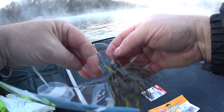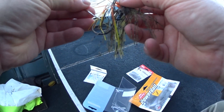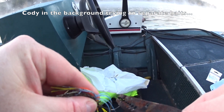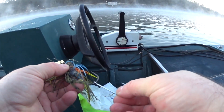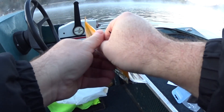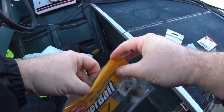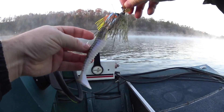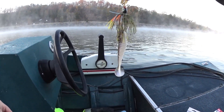I know they make bigger chatterbaits but most stores only carry sizes like this. I'm going to have to push this barb down for this to work. Gives it a larger profile. If I was a musky I would eat this.